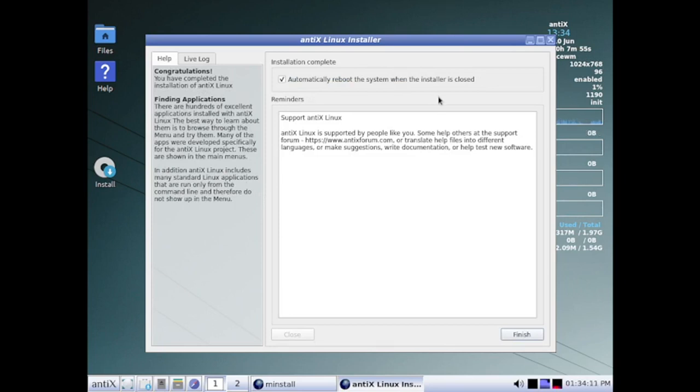We are done with the installation. We will stop the video here — in the next video we will do the detailed review of NTX 21 Linux distro. Thank you very much for being with us during the course of this video.